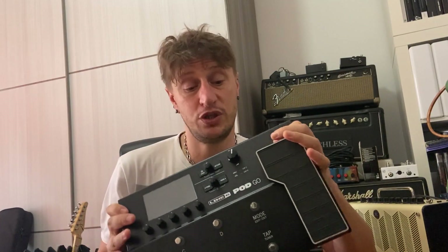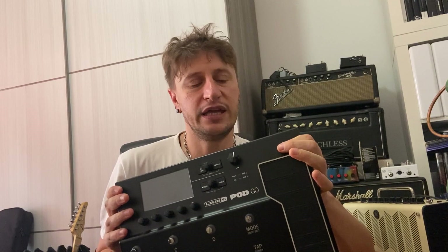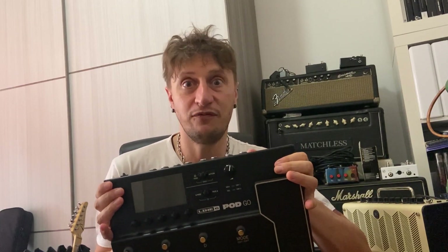Quindi vediamo che è una compatta pedaliera che al suo interno ha tutta la potenza delle simulazioni della famiglia HX, cioè di Helix. Una delle domande che molti mi pongono è proprio questa: ma è vero che ha gli stessi suoni di Helix? Sì, è vero.